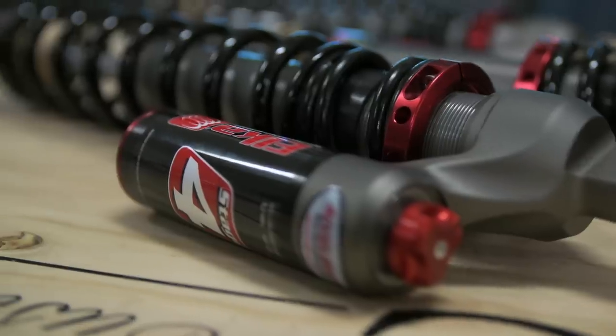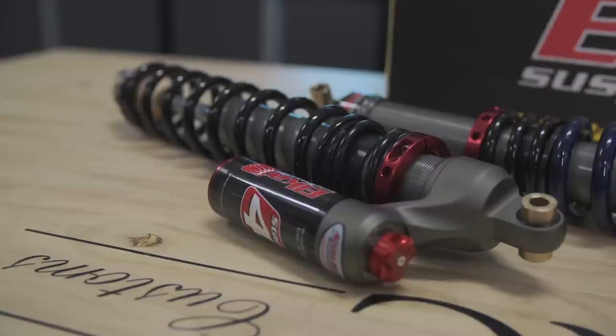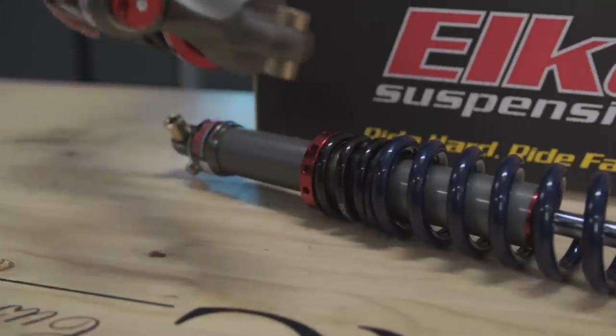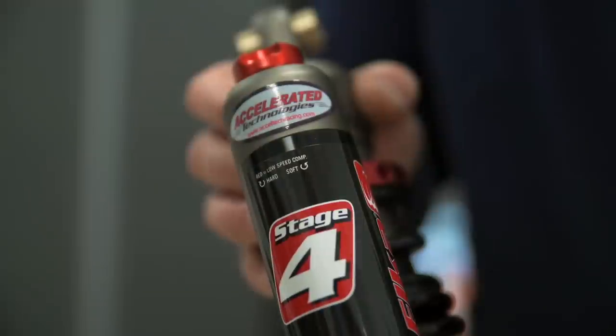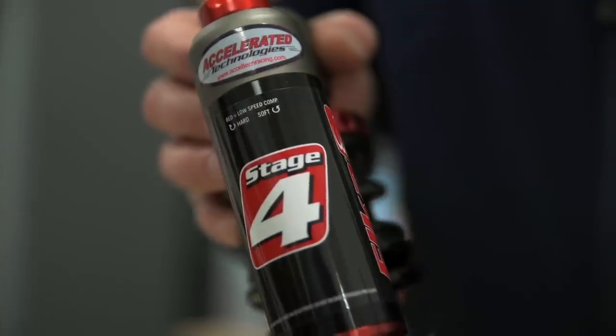Elka shocks are more than just direct replacements. Each shock, starting with their Stage 1 units, are calibrated to your personal weight and the sled you ride. The OEs have to take a shotgun approach when designing shocks and springs for their sleds, because they need units that are going to perform with all kinds of rider weights and riding styles. Where Elka, on the other hand, can zero in on these variables with rifle-type accuracy. The shocks we've chosen to install on this 2008 Yamaha Apex GT are a set of Stage 4 units for the front suspension and a Stage 2 monoshock for the rear.